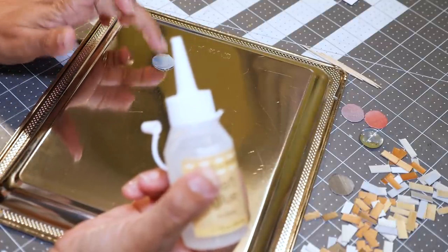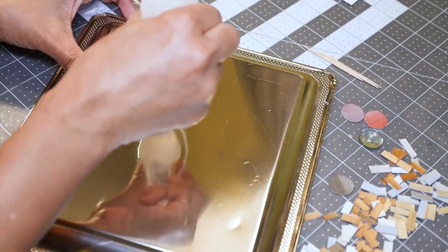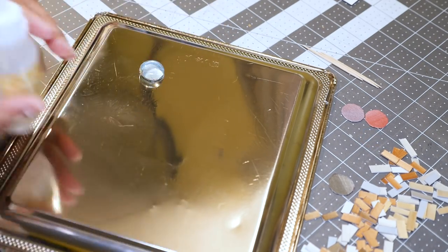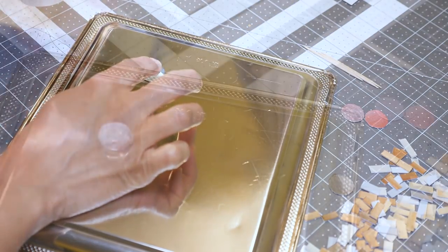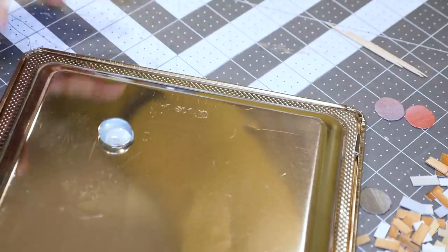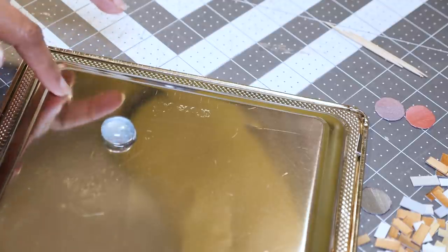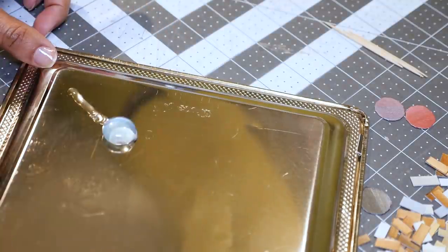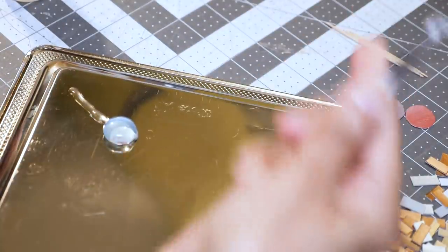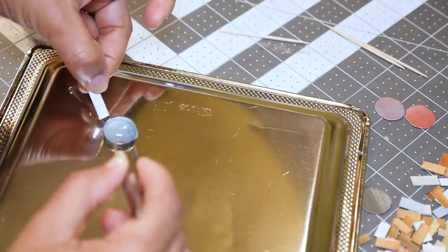I cut out little circles from the colored painted cardstock and I'm using clear craft glue from Dollar Tree — it dries clear which I think will work well. I'm putting a little glue on the back of each circle and placing it on the tray where I want to start my floral design, then putting a dab of glue on top of the circle and placing a clear gem on top — that will be the center of my flower. Now I can lay down my tiles to shape the flowers, using tweezers and a toothpick to help push the pieces into place.